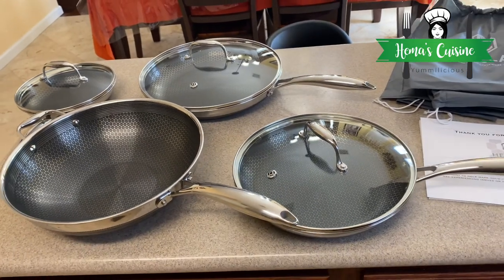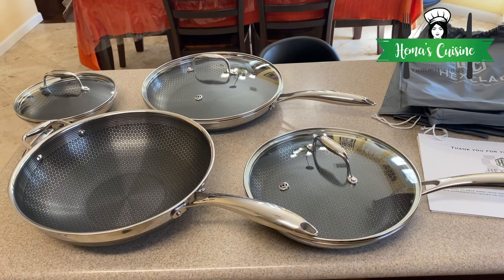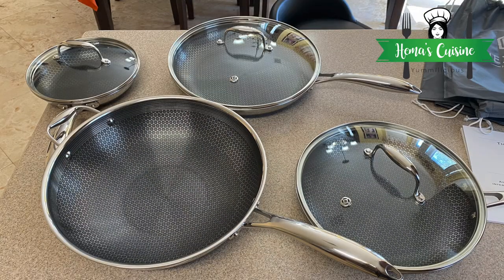That's everything that came in the set. I got it from Costco if you want to know where to find it. I hope you like this video — please like, subscribe, and share. See you in another video. Thank you, bye bye!